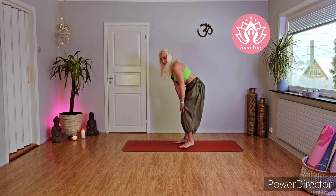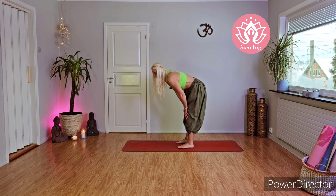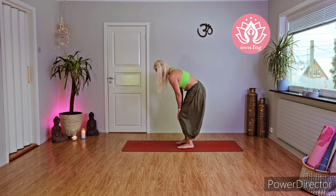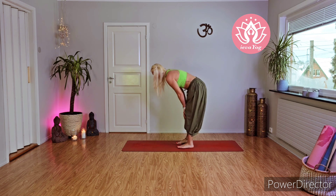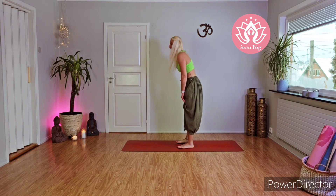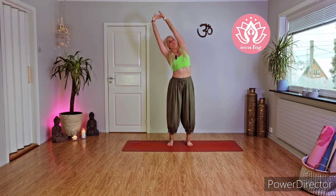Now bring your feet on the ground, bring your palms on your knees, gently bend your knees, and draw circles with your knees in this position — one, two, three, four, and five. Reverse — five, four, three, two, and one. With inhale, great!